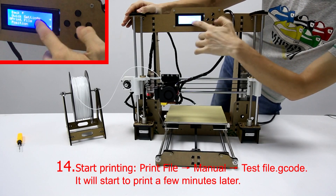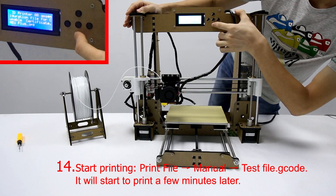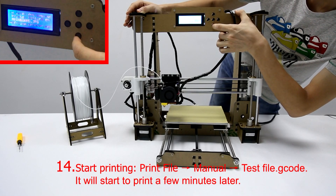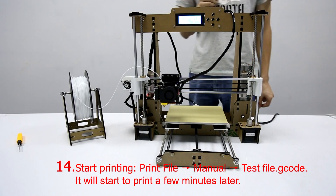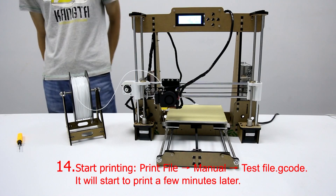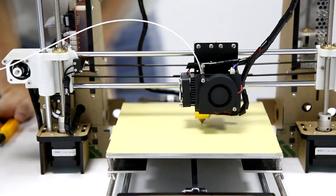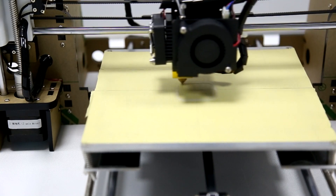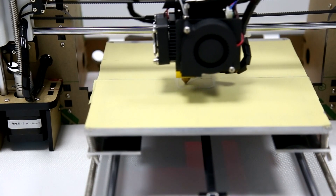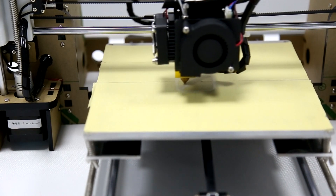Choose Manual and then choose the text file gcode — it will start to print a few minutes later. Thank you for watching.